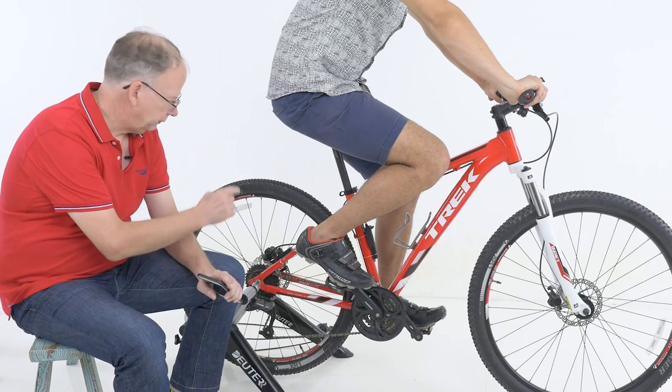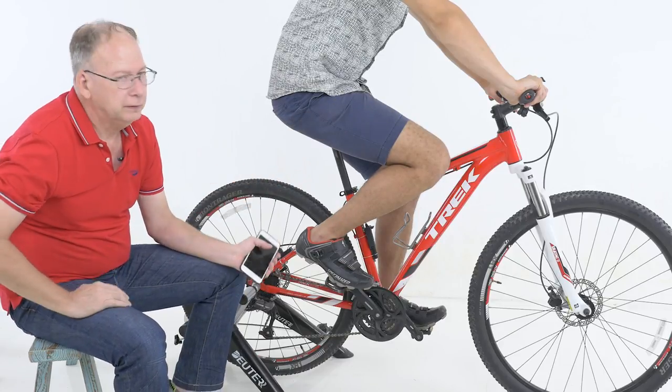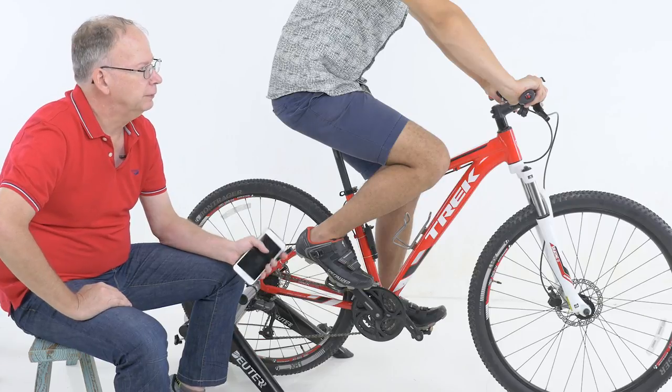X-Shifter wirelessly connects the front and rear derailleurs to a handlebar mounted remote control. We've been testing this system for months and as you can see it's working very well.